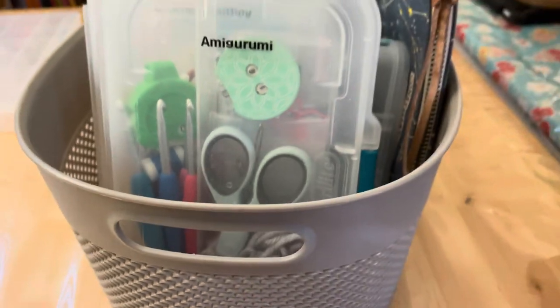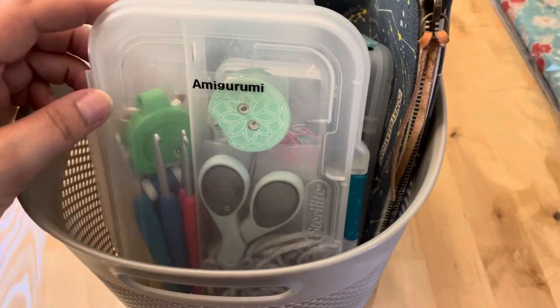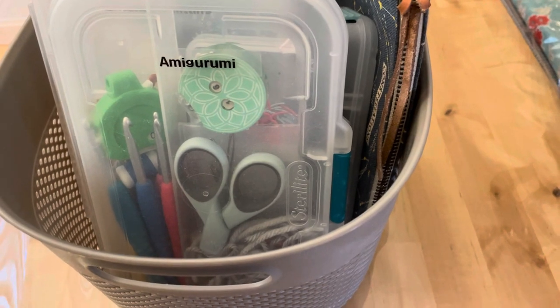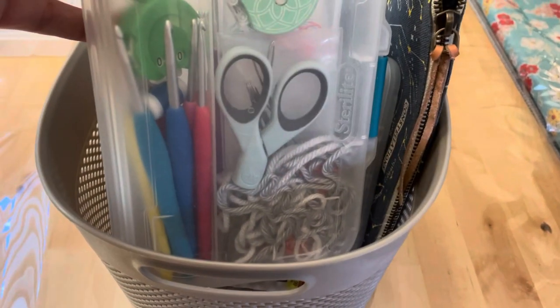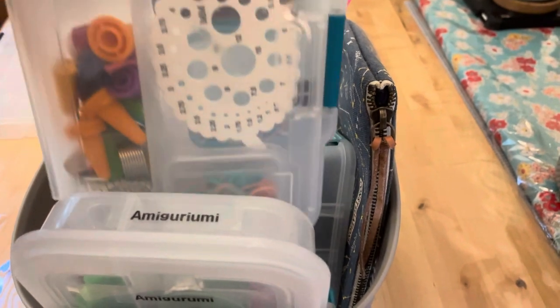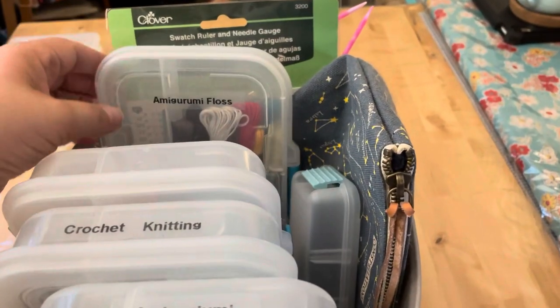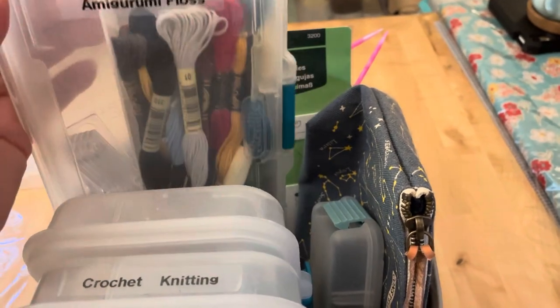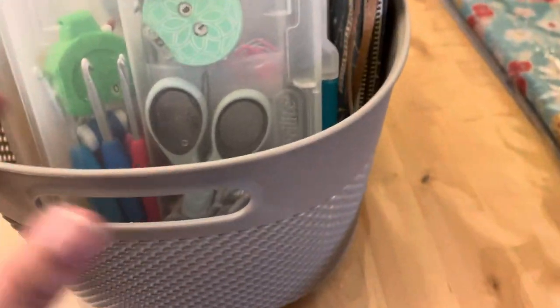Then the last thing is this little bucket with all of these items. This is my amigurumi box — I consider amigurumi a third separate project alongside crochet and knitting, though it really is crochet. I have a separate set of crochet hooks for just the sizes of yarn I use for amigurumi. This one has all my little extra doodads for crochet and knitting, this one is for my loom knitting which we'll cover in another video, and this has amigurumi floss for eyes and other small details.